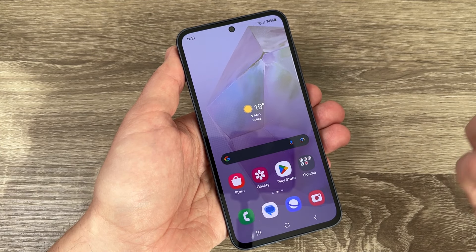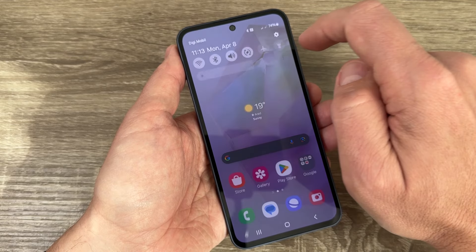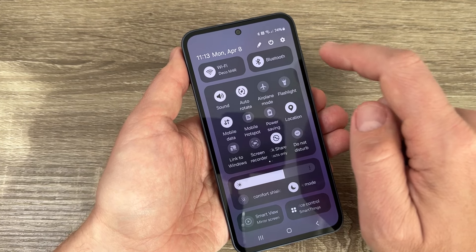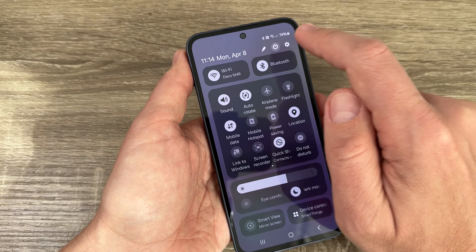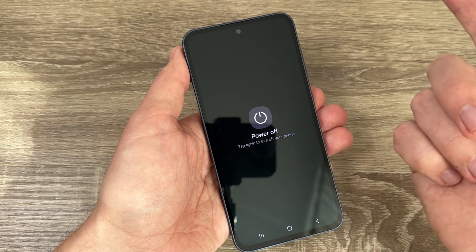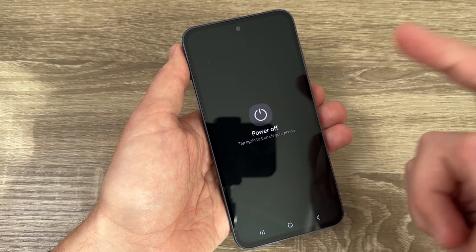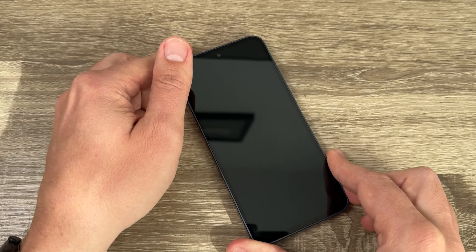There is also a second way to switch off this phone: swipe down from the top bar, swipe down again to expand it, and you will find the power off icon. Just tap on it and you can power off your phone very easily from there.